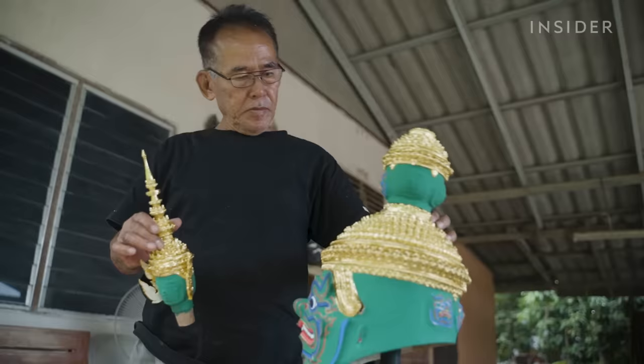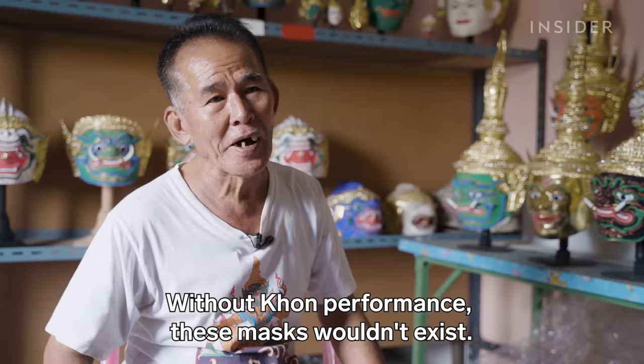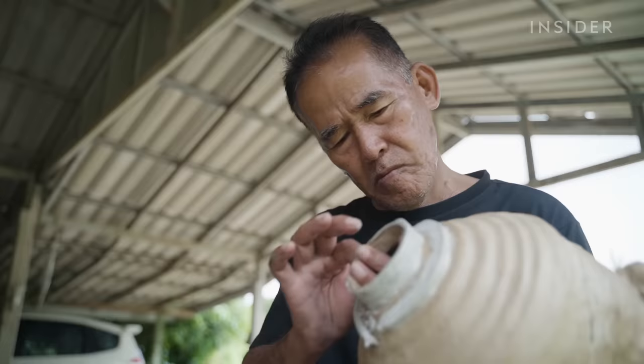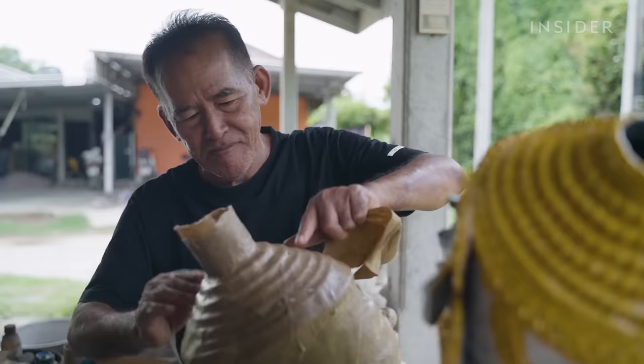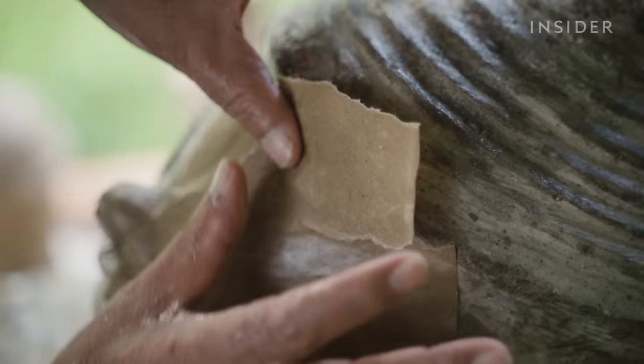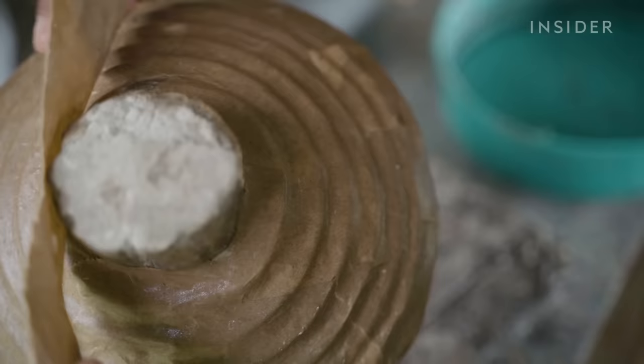But the popularity of the dance has been dying out since the 1950s. Today, Prateep Radpoy is helping to keep the art alive. We went to Angtong, Thailand to see how the tradition of making these masks is still standing.